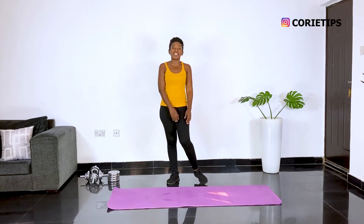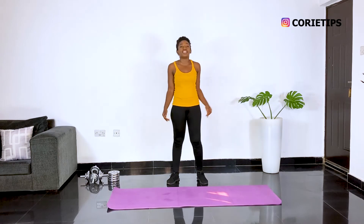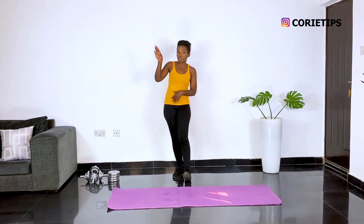Hello and welcome back to my channel. My name is Coryde Johnson and today I'm happy to be back. I lost my voice but it's getting better.